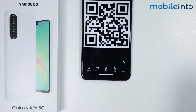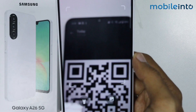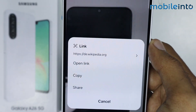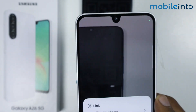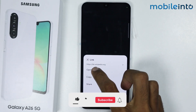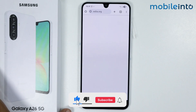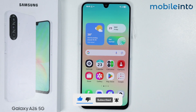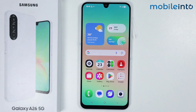From here you can scan any QR code using your smartphone. Just tap on Open Link. And this is how you can scan QR code on the Samsung Galaxy A26.